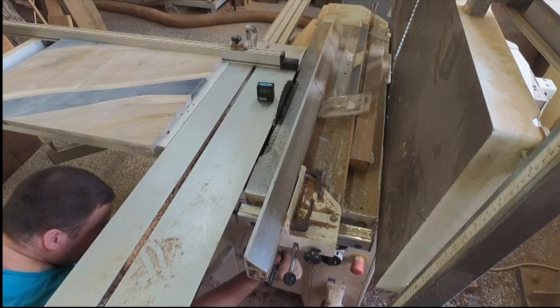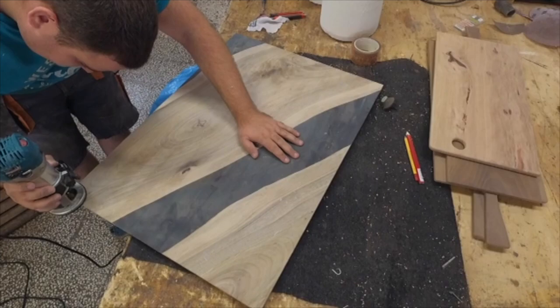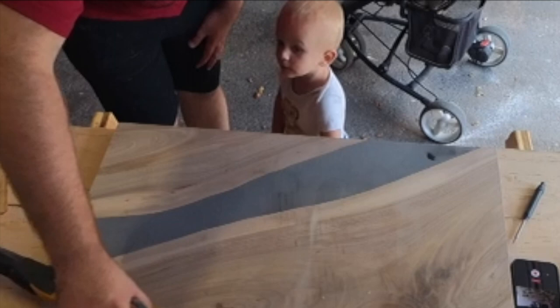After the CNC and sanding processes are complete, we move to the saw. There we first cut the dimensions, and after that make a cut at 30 degrees on the bottom to create a nice profile. On the upper side, we did a round-over using a 4-millimeter round-over router bit. Here is my little boss — that's my son, who's giving me instructions on how to do the sanding. He said: first you must sand with 120, then 180, then move to 240, and finish with 320.